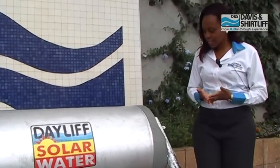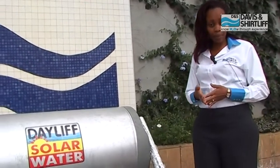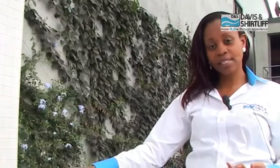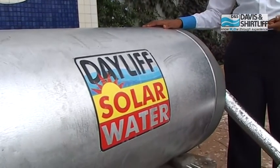The benefits of having such a system is that it saves you electricity and makes use of the free, abundant energy to heat your water. Also, our tanks come with a magnesium anode which protects the tank from corrosion, and an electric booster heater which enables you to heat your water using electricity during cold weather.